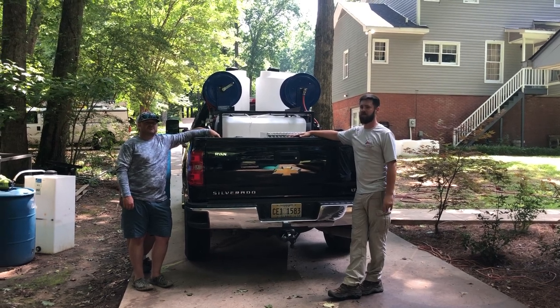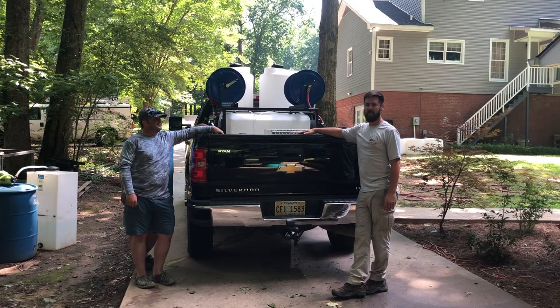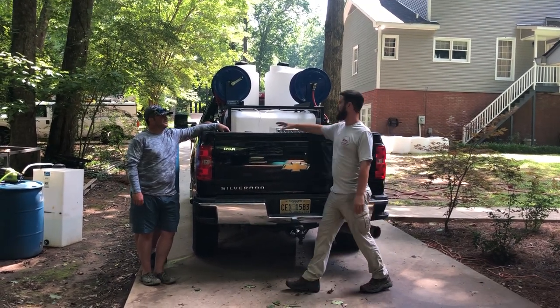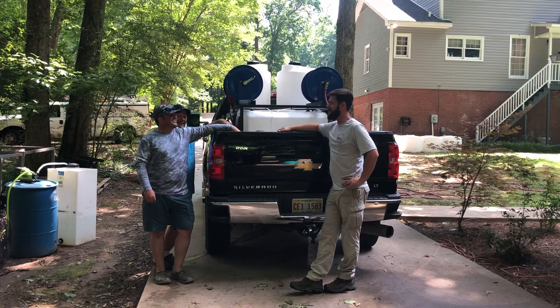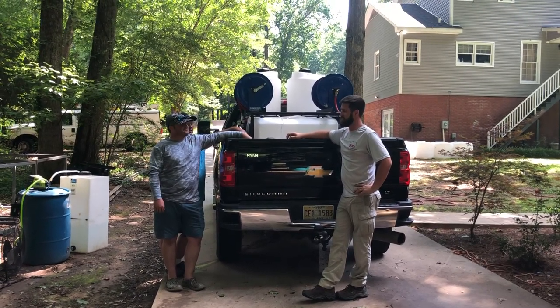Guys, Southeast Softwash — is today Friday? It is Friday. It don't feel like Friday. We're here with Lance and Lance's dad. I don't think I actually met you or got your name all day. We've been working all day, didn't even know what his name was — it's Lance's dad. They're up here from West Monroe, Louisiana. That's down there in Duck Dynasty Country.